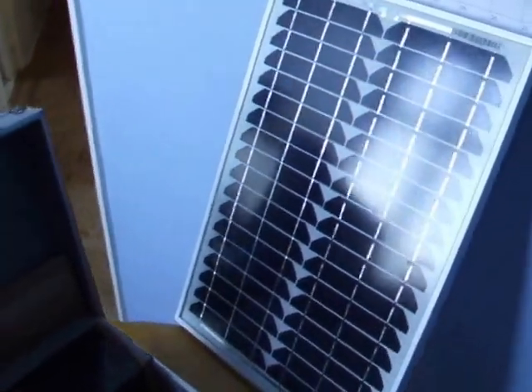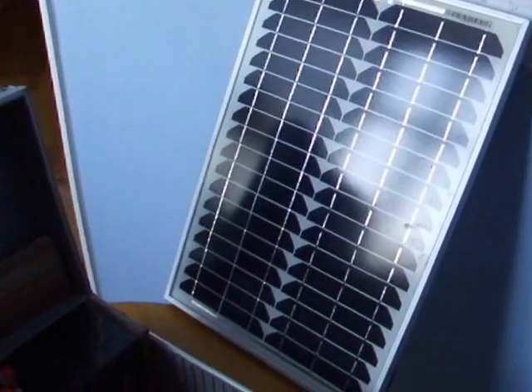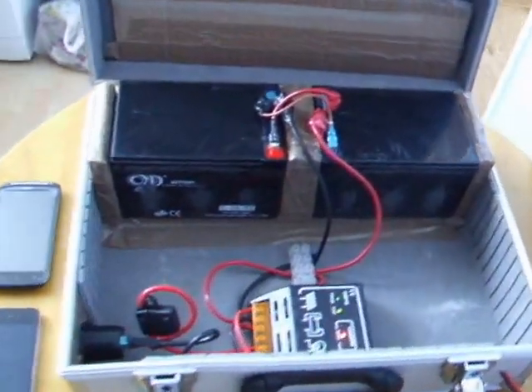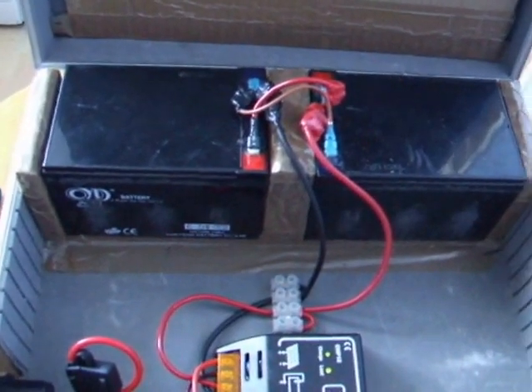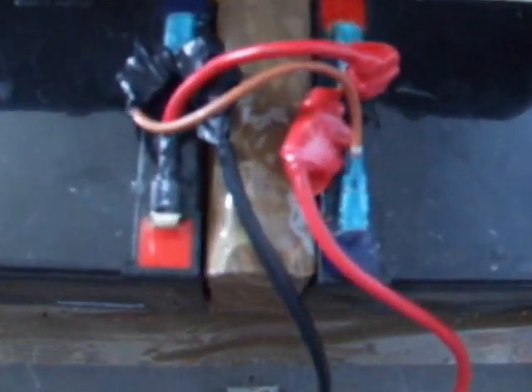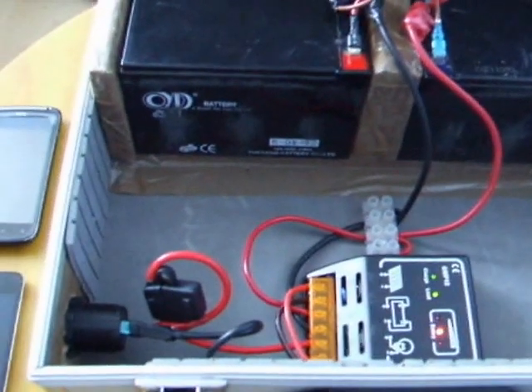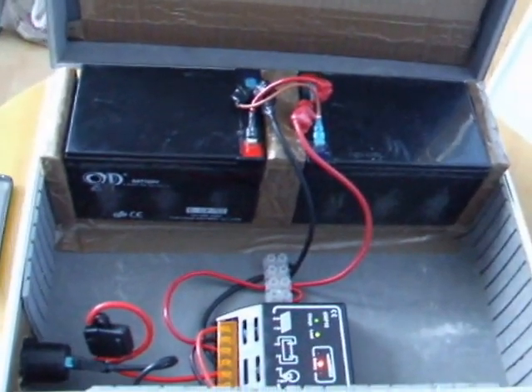This is my 12 volt 20 watt solar panel connected to two 12 volt batteries which are connected positive to positive, negative to negative, which keeps both batteries at 12 volts. It just doubles the amp hours, so they are 12 amp hours each, making it 24 amp hours total, which is good.